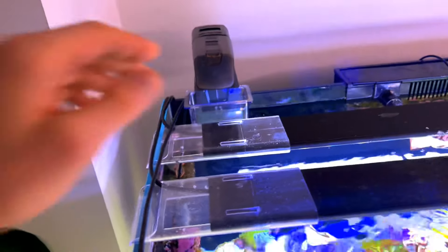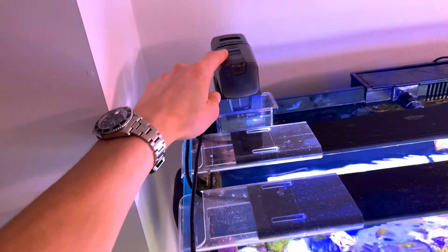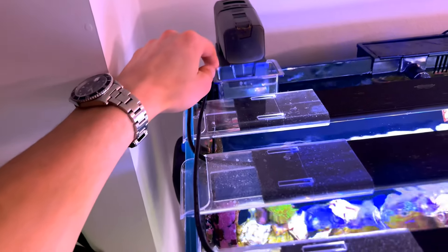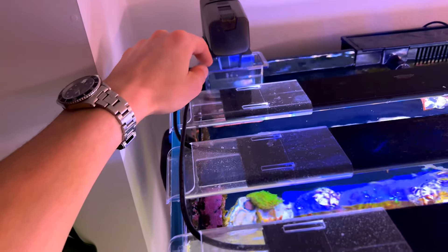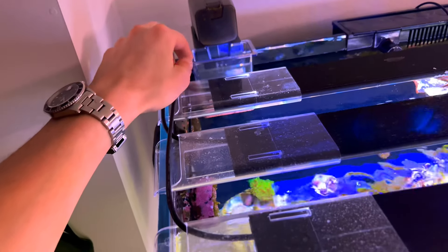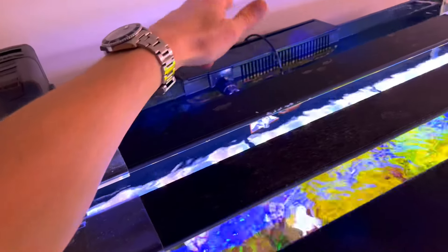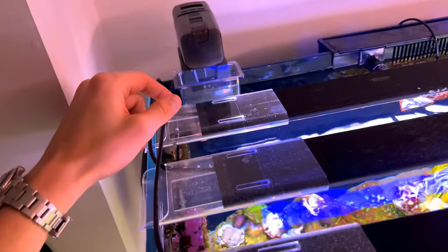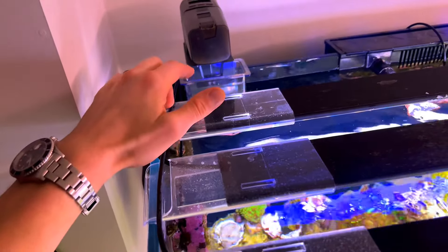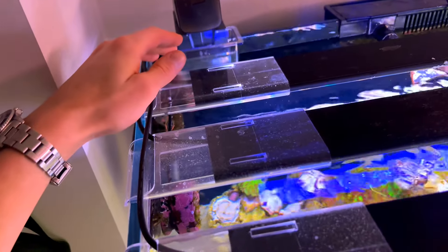Like I said, I only use Eheim auto feeders, and this is another one. The fish here are quite slow, so I use a feeding cup — they mostly won't go to the surface to feed, so I really want to make sure the food doesn't go straight into the overflow and get caught in the filter. That's what I'm using the feeding cup for — giving them more time to feed.